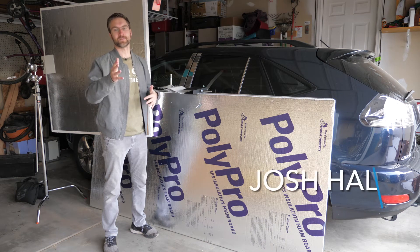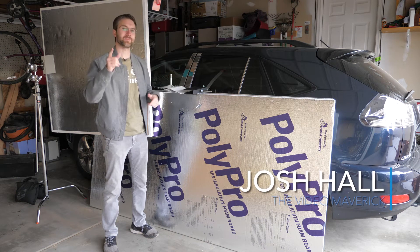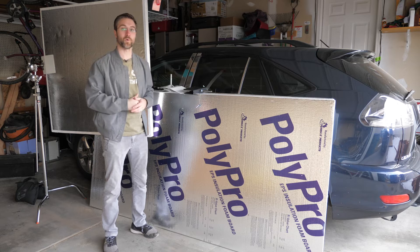Hey, what's up everybody? Josh Hall coming at you with another informative how-to. Today we're going to be talking about how to make the perfect bead board or bounce board.